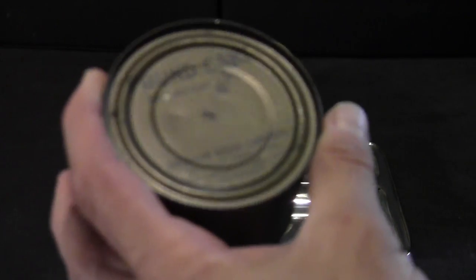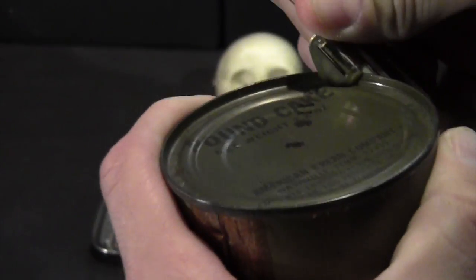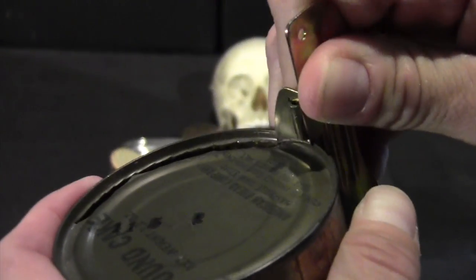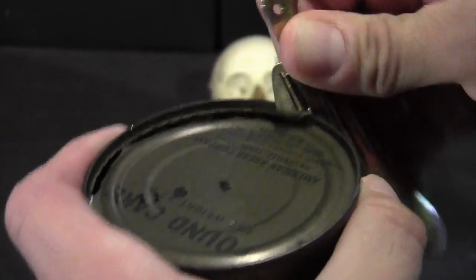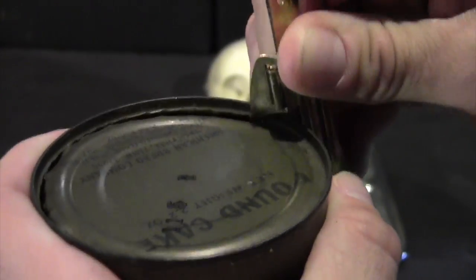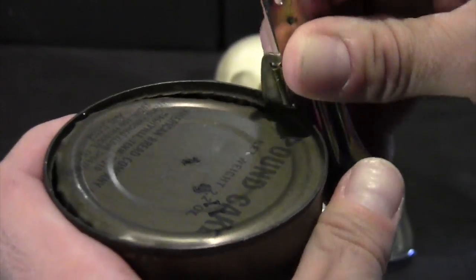Next, let's open the pound cake. Now, this one's pretty old, so I don't expect it to be any good, but we'll give it a shot. Oh, there's a pretty strong hiss when you open that one. Now, this has oils and butter and all kinds of stuff in it, and those oils do oxidize. That's that rancid flavor that you get from old foods that have any kind of oils in them when they're exposed to air for any significant amount of time.